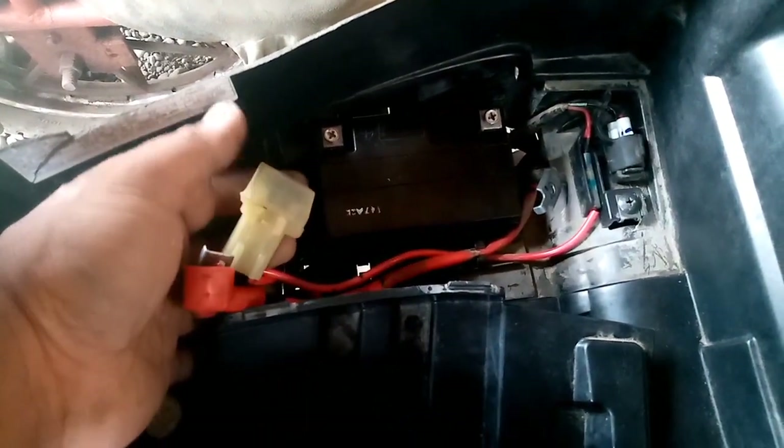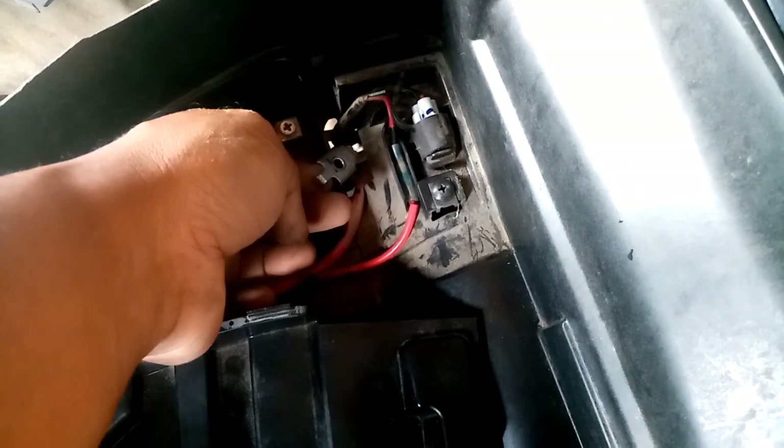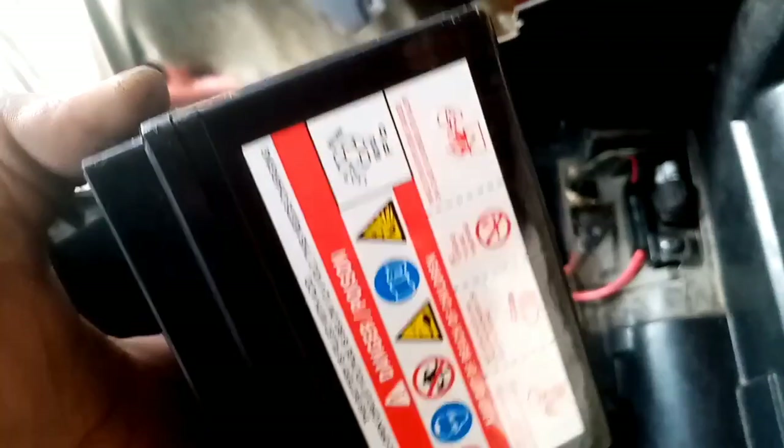The first thing you should do is check the fuses — make sure the fuses are not busted. Then check the negative lines to make sure they're not loose, because a loose negative line will result in a short circuit and battery drain.